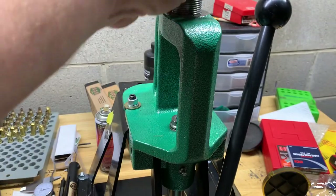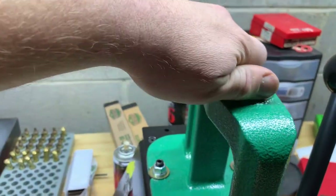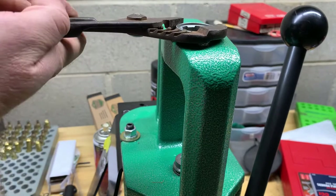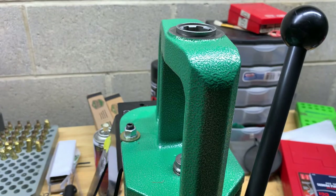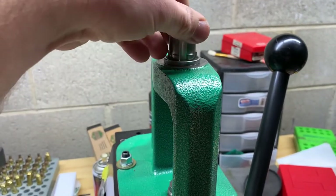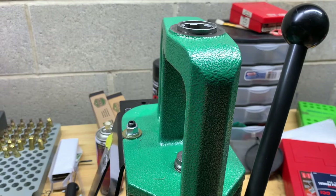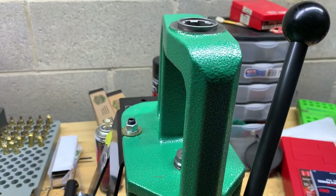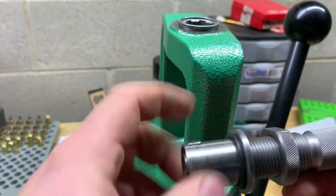I'm just going to get on this with some channel locks real quick and give it a little turn to seat it in there. Then these drop down in here and turn to lock in place. I'll put one on a die and we'll try it out — super simple upgrade.